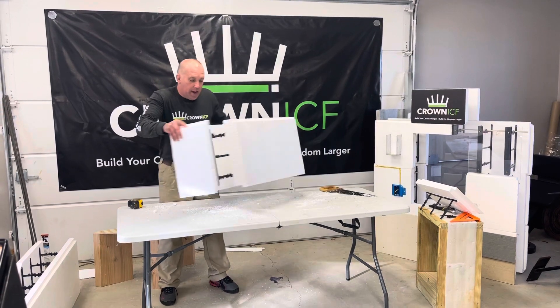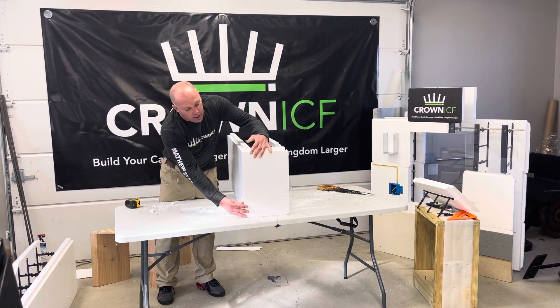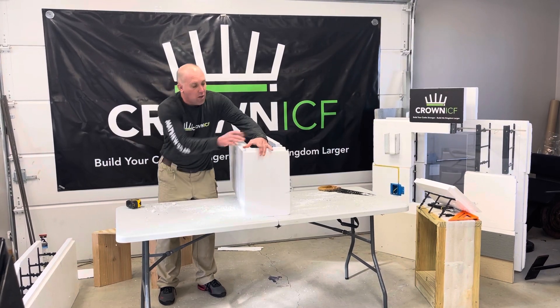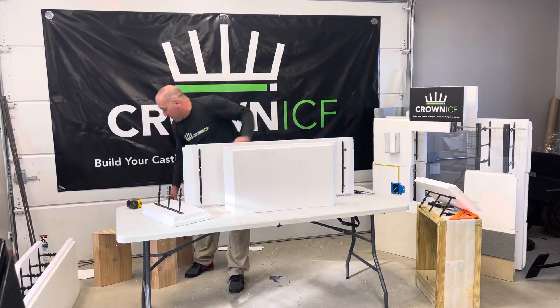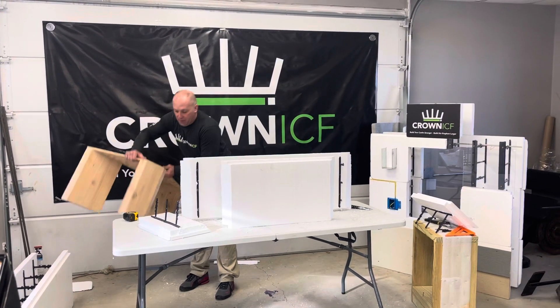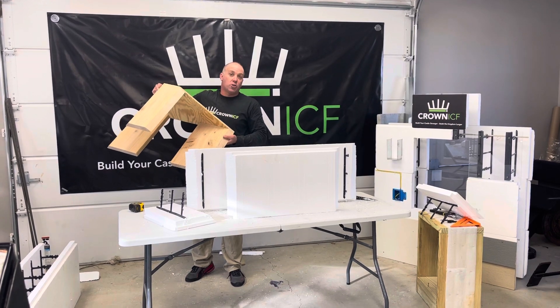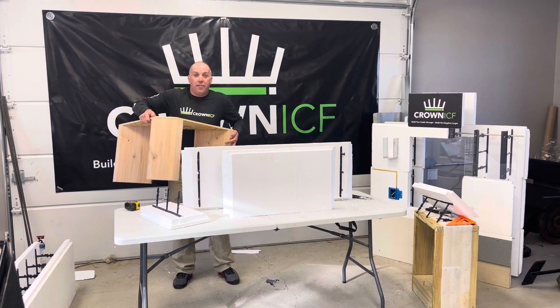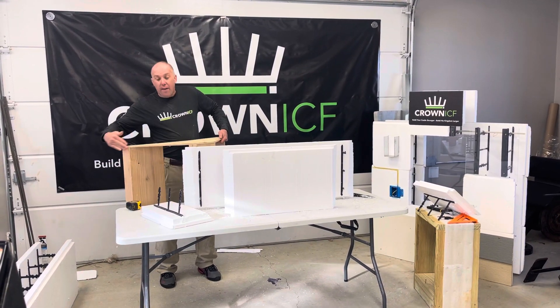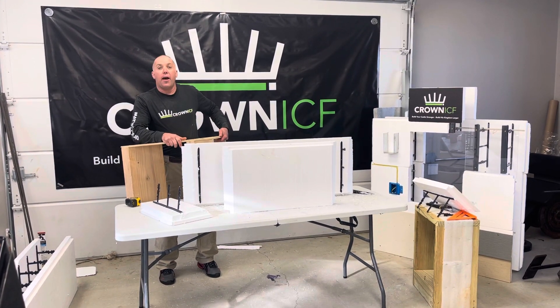It makes for a very nice corner, and you can just field-make one of these in a jiffy out in the field. This jig is also very similar to what we do when you're trying to make a 45 — but instead of having a 45-degree angle, you're going to have a 22-and-a-half degree angle. We'll have a different video for showing that.